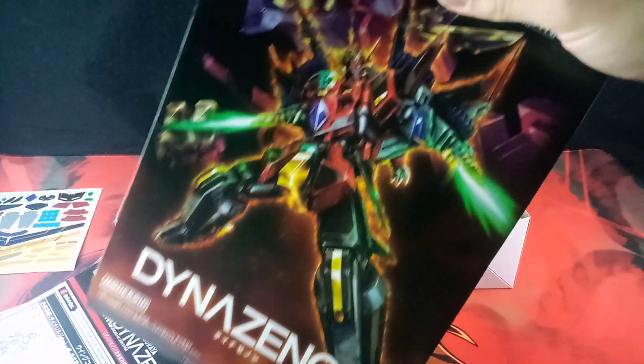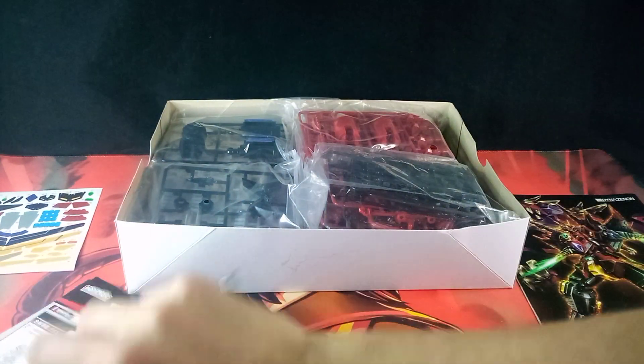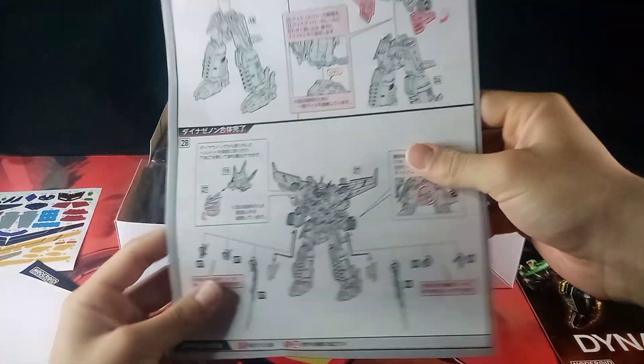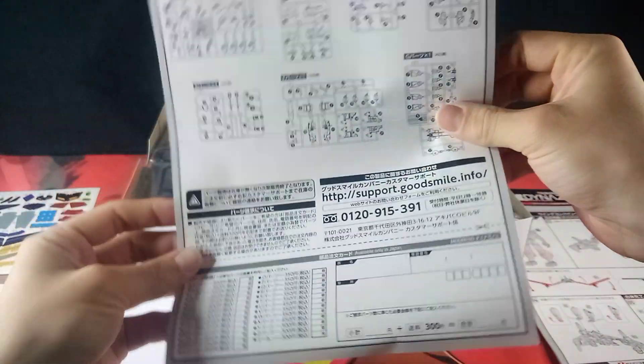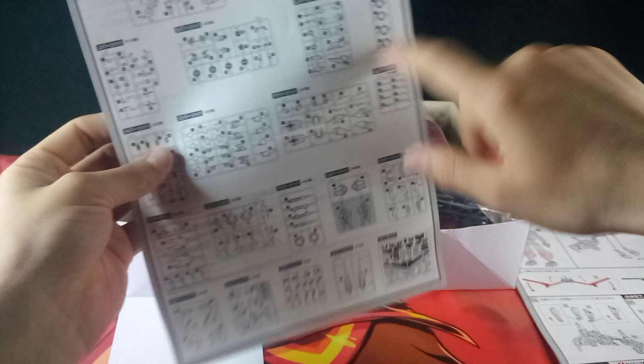Let's slide this out and look at the instructions. Here are the instructions — not the build instructions, these are actually the transformation instructions for the model kits. There's also a dedicated page for the sprue counts including the sticker sheets. Very nice.